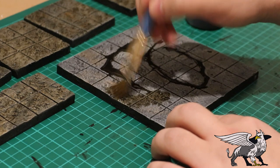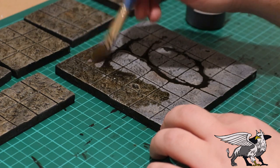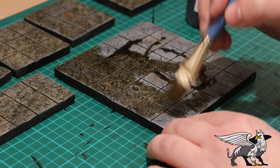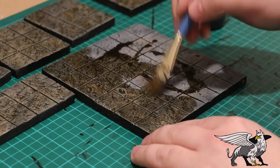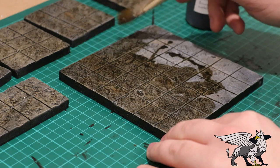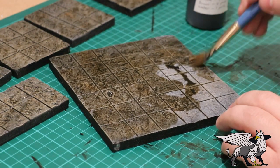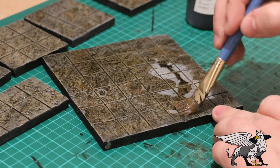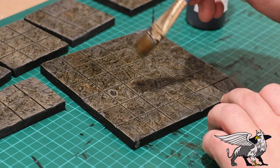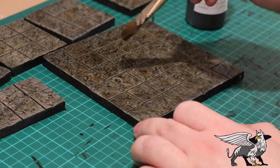Stipple the wash on — don't brush it, because if you activate the paint that's already on there you might end up smudging. You just want to get it all down into the detail and texture you've already put on. As you can see, these ones here have already been done. It should make it look dirty and grimy — I imagine dungeons aren't particularly well cleaned. The ones I go in are minging.